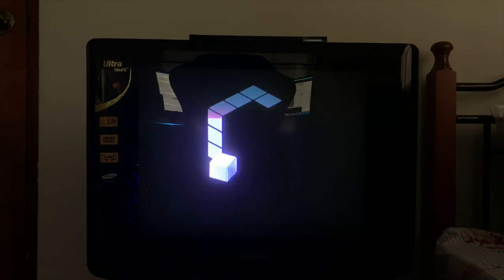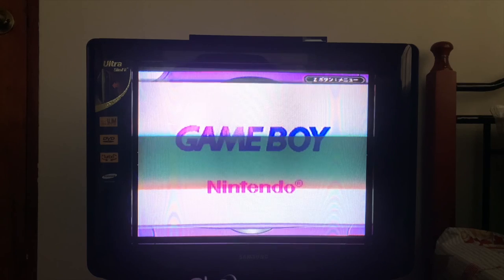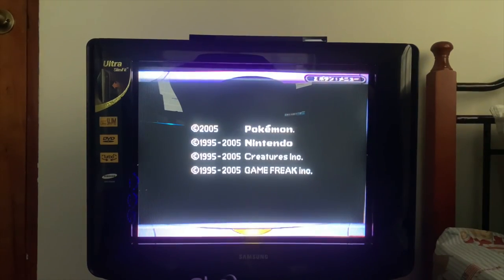Then finally on the GameCube, I will be playing the Pokemon games as they demonstrate how playing a handheld game on a retro console would look like.